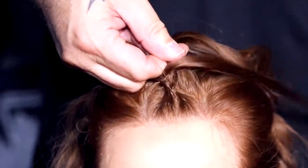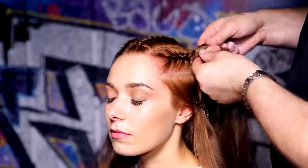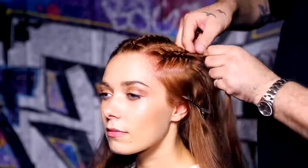As I mentioned before, perfecting this technique will come in time. So braid the rest of your segments in exactly the same way.